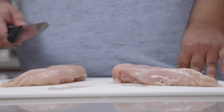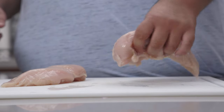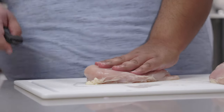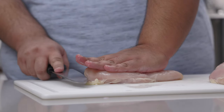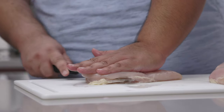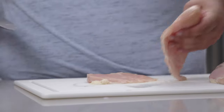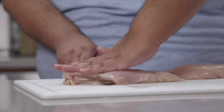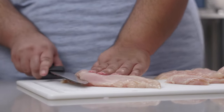Despite what some might think, big thick breasts aren't always great. So what we're going to do is butterfly them. Take the chicken breasts smooth side up, and using a sharp knife, cut the thickness in half. If the breast is still too thick, butterfly it a third time.